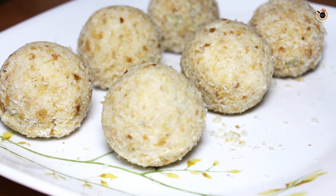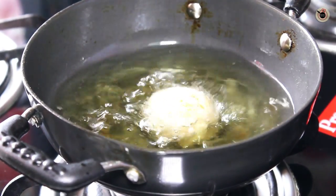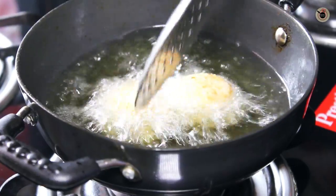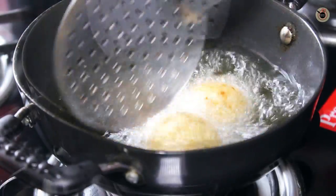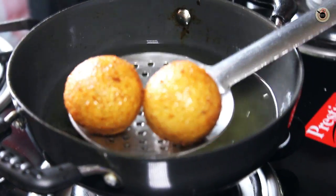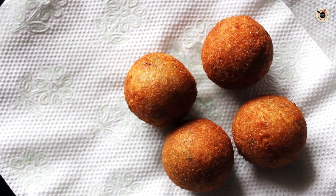If you want, you can insert an ice cream stick before frying, but today I am going to deep fry these first and then do the presentation. Heat oil for frying and fry the lollipops in medium hot oil in batches for 2–3 minutes, or until they turn crispy with a good golden brown colour. Keep turning and flipping in between to cook them evenly. Once done, remove them onto a kitchen towel.